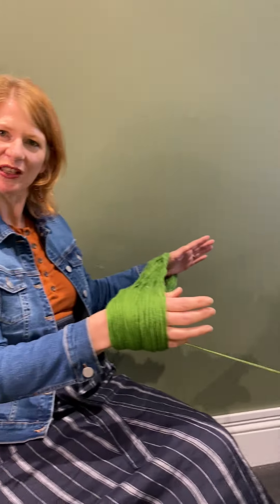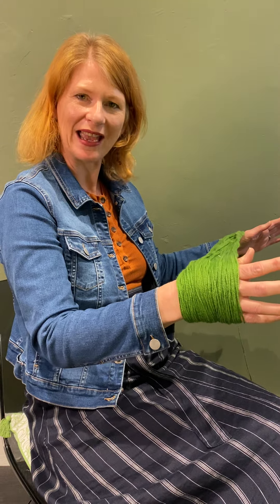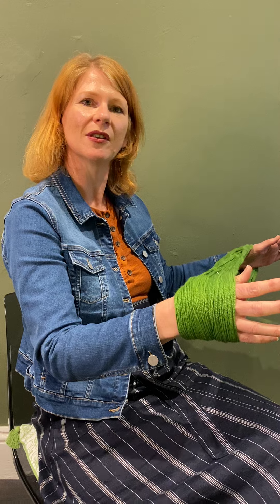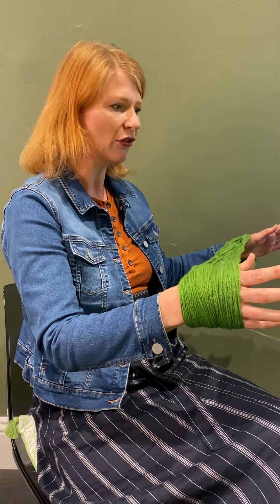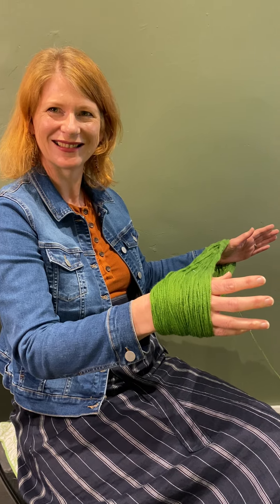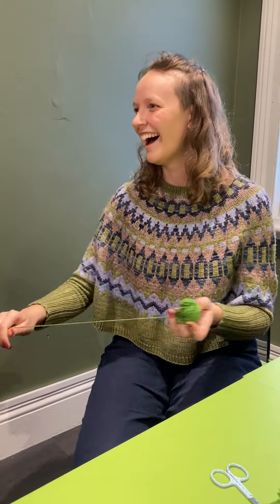Well, hopefully you've got the idea now. The two people is the key — someone holding your skein. Be careful how you undo your skein and where you snip those yarn ties off. And then just keep winding, winding, winding, and you'll be set. We'll post a picture of the ball when it's finished. Hey, you didn't realise we had to do the whole ball, did we?